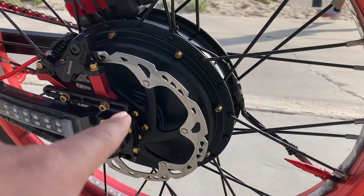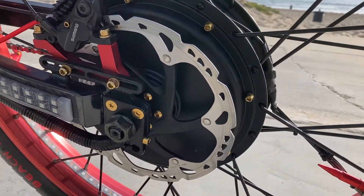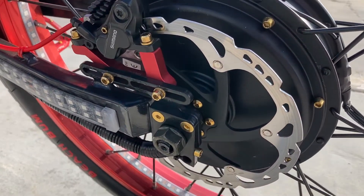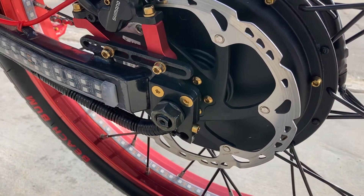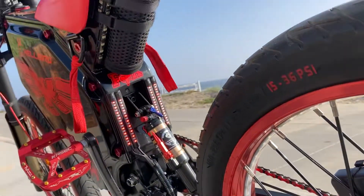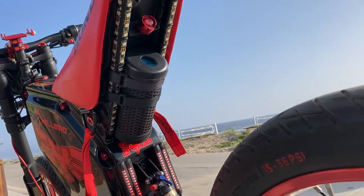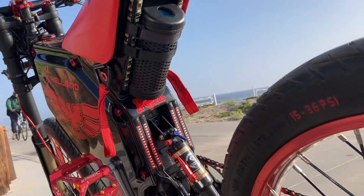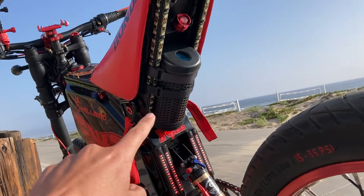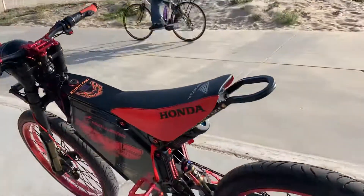We also got some new Shimano Ice-Tech floating rotors — put those on, swapped out the gold titanium bolts for the rotor bolts as well. Got my Bluetooth speaker that I put up underneath the seat, with a power cord wired through my bike that exits through the back here and plugs right into the speaker, so it stays fully charged all the time.